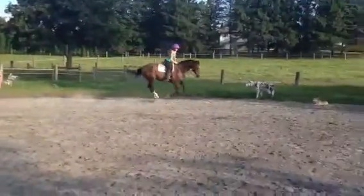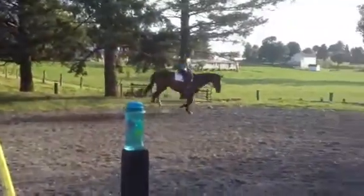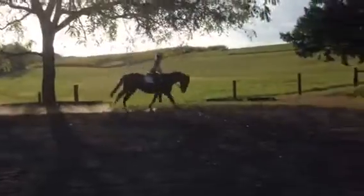Half halt, release. Little less horse. It looks pretty, but a little less horse. Good girl. I like that. Nice and soft.